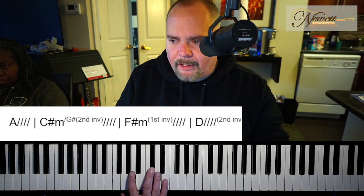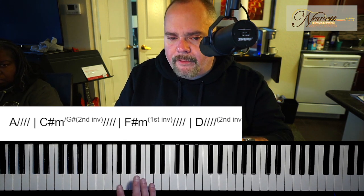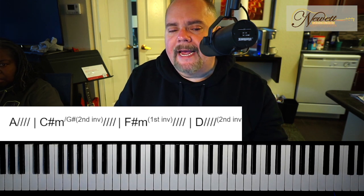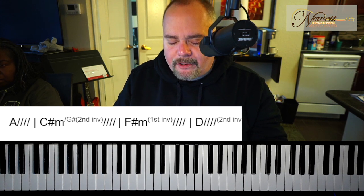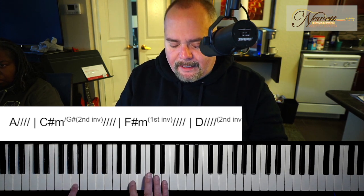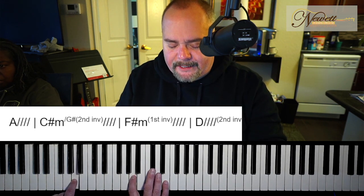Take a look at the slash chord that we've talked about today. The root note is always going to be in your left hand unless otherwise specified, and the slash chord is that specification. It is calling for a G sharp in the left hand — even easier than having to move to C sharp because you're just going to move your finger down.